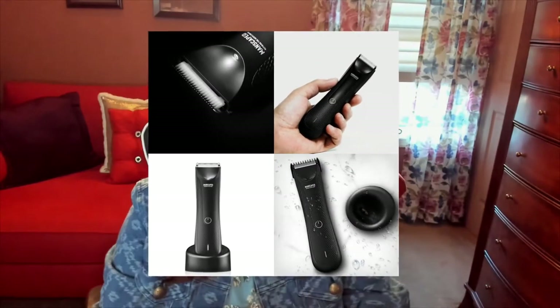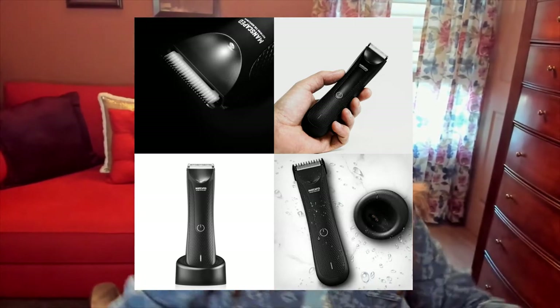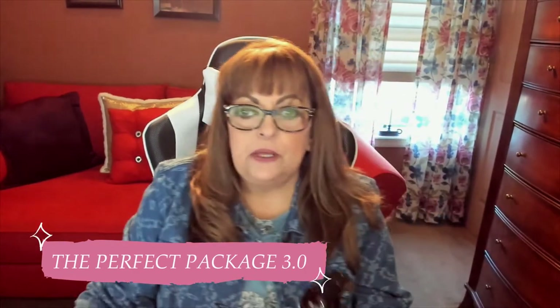I know he's going to love it and in this kit — it's called the Perfect Package 3.0 — it comes with this bottle of ball deodorant. That cracks me up because guys have balls and they have to clean them the same way that they do any part of their body. Why not make products specifically designed for that area? They do it for women, so why not do it for men?